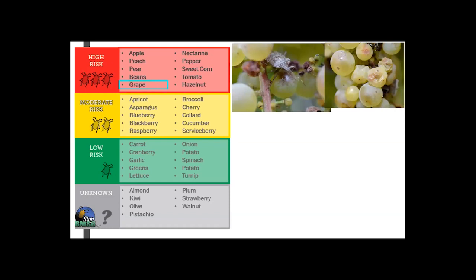Grapes fall within the high risk category. BMSB has been found infesting wine grapes in a couple of states: New Jersey, Oregon, and Virginia. The feeding damage specifically can cause increase in berry drop, soft or discolored berries, and some necrosis. BMSB is a piercing sucking feeder, so it will stick its little proboscis with the stylus sheath into the fruit and cause these little discolorations there.